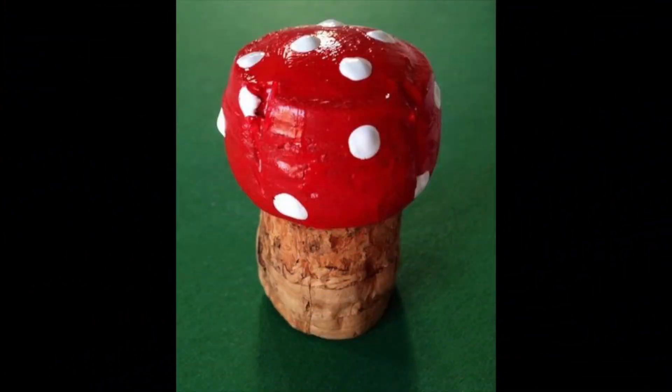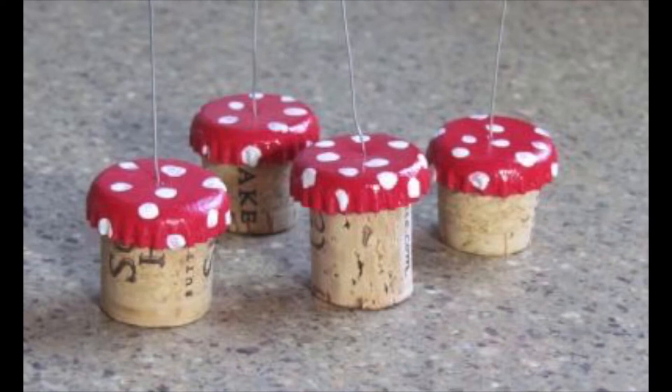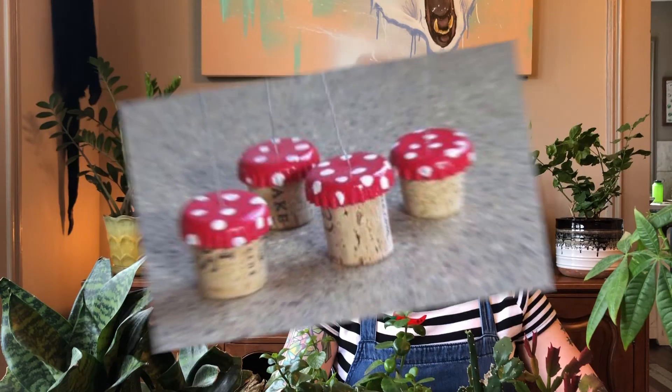Hi everyone! Welcome to Garden Time with Ms. Rebecca. Today's topic is how to make a mushroom craft. Each day we are going to be doing an eco-friendly activity. Make sure you follow along and have your materials ready.